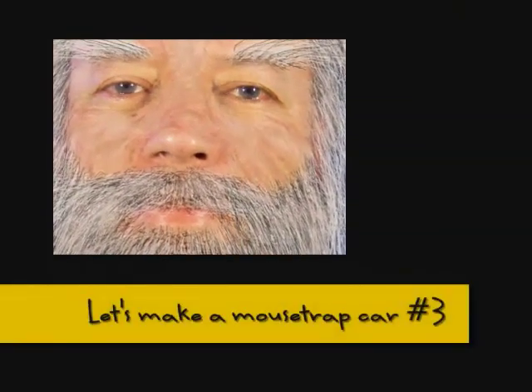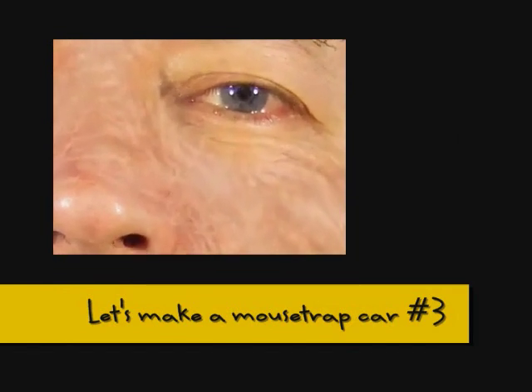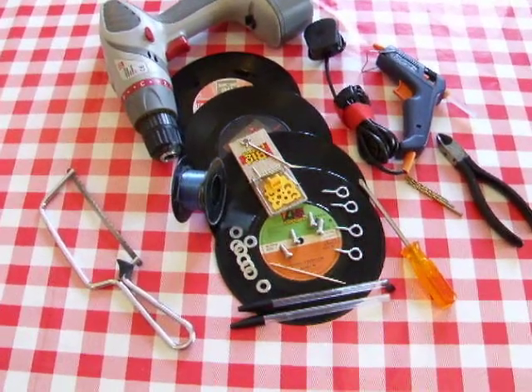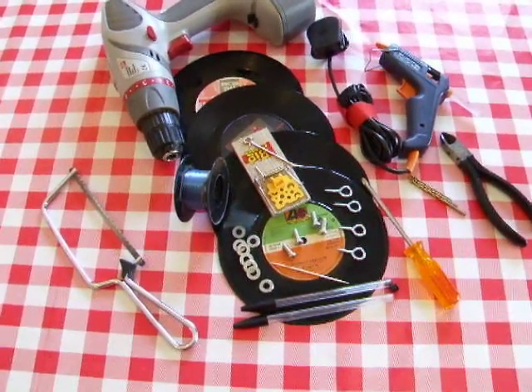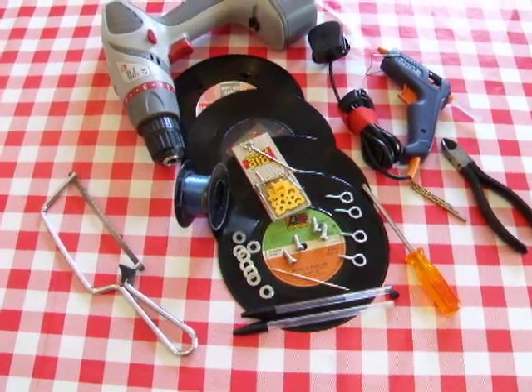Time to try making another mousetrap car. I saw one on YouTube a couple of nights ago and I thought I might have a go at it because it seemed a nice simple little compact car. No idea how far it goes, but we'll see what we can do.